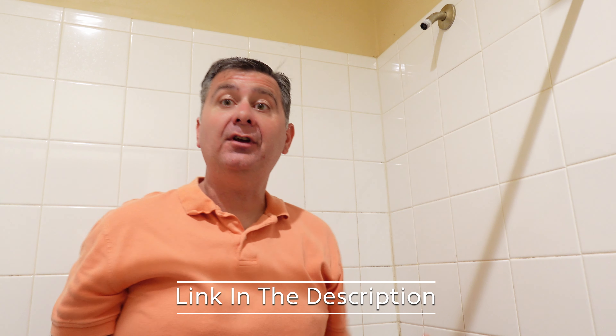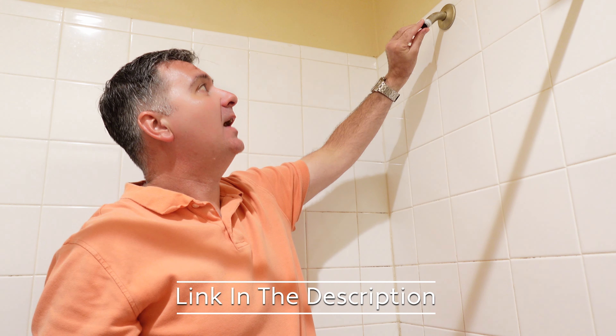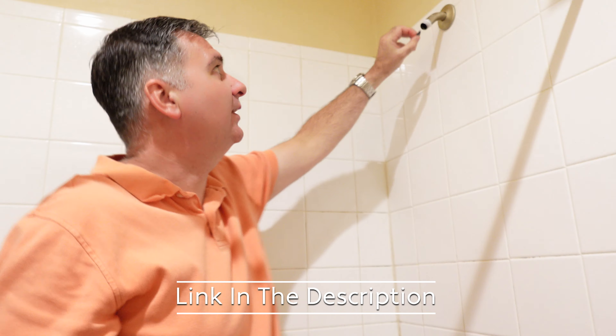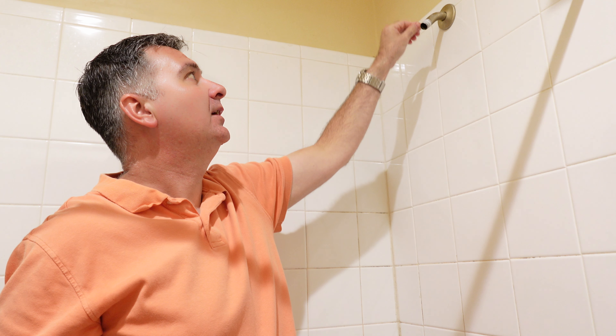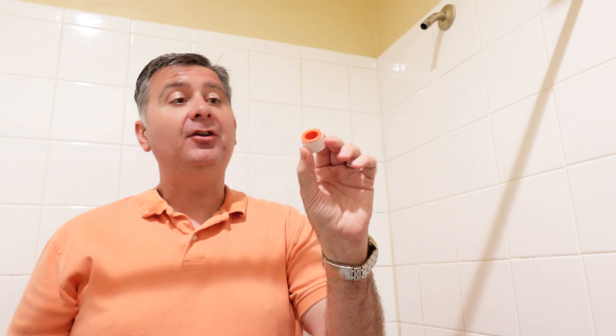Okay, once you remove the old shower head, you will want to make sure there's no gaskets or filters left behind — this one left a filter. So I'll remove that and then remove any debris or Teflon tape that was previously on the threads. Now, take your Teflon tape that is included and put it on the threads where the new shower head is going to go.